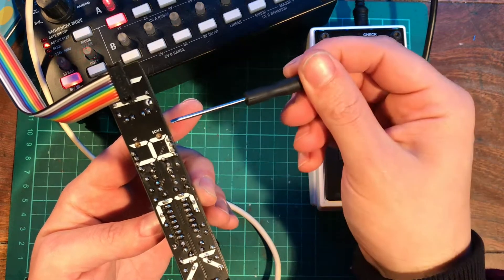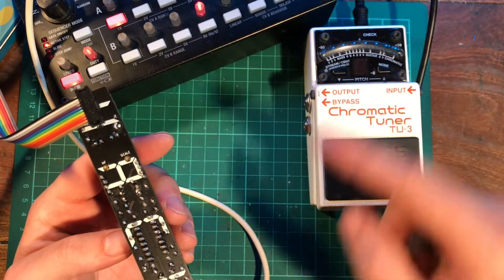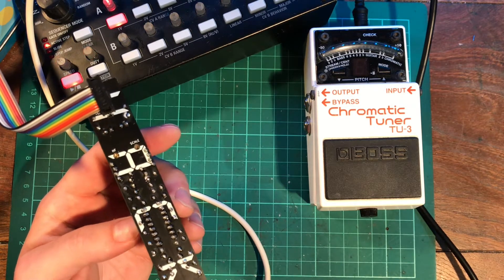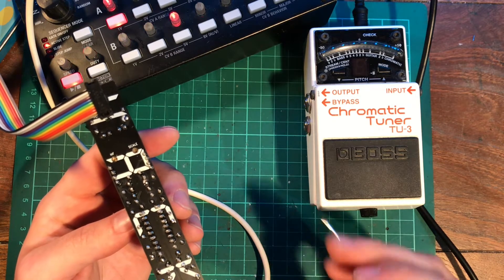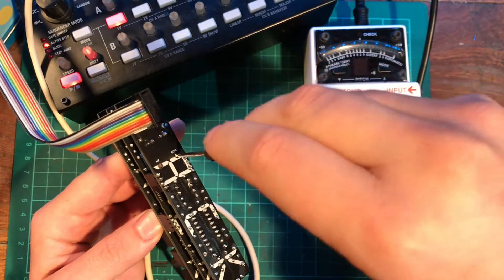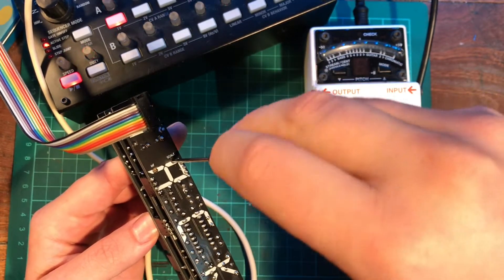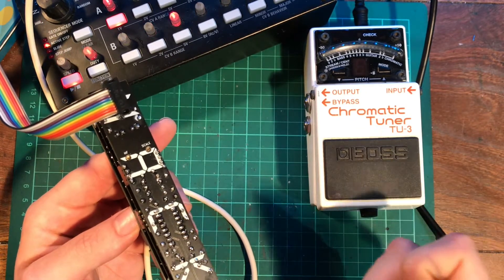Just so you can get an intuitive sense of what the scale trim actually does, I'm going to switch between the 0 and 1 volt octaves and you'll hear what it does as it slowly brings it closer into tune and one octave exactly apart. You can hear the interval between them is way too flat, so I'm going to turn it clockwise to increase the interval between that octave.